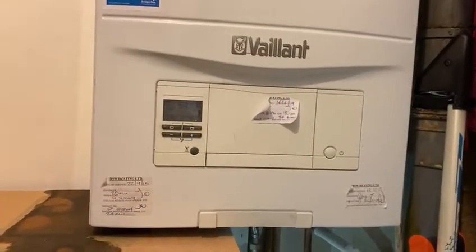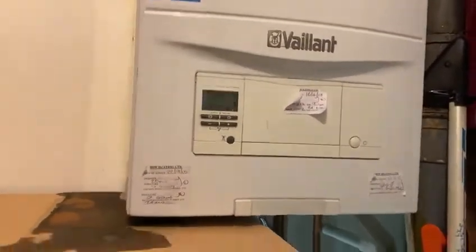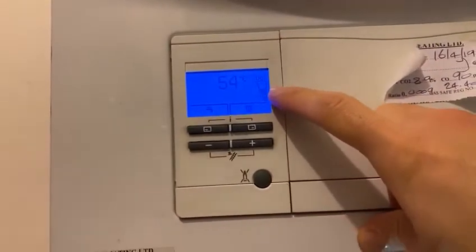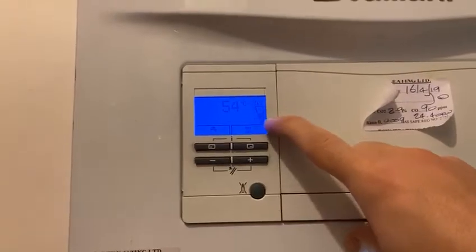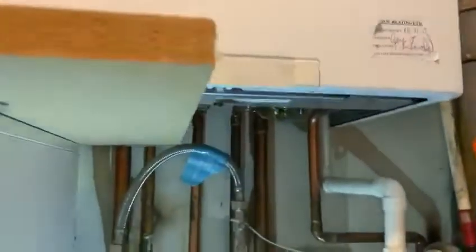Let's get down to business. Let me show you a quick way to stop the leak. What we're going to do first is look at the pressure — press any of the buttons and make sure the level is sort of in the middle or slightly below. That's the water pressure going into the boiler, so you want to make sure that's fine first of all.